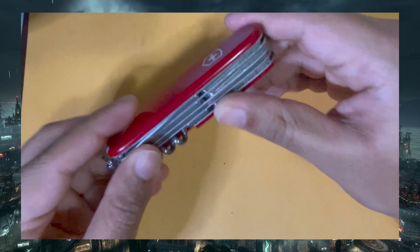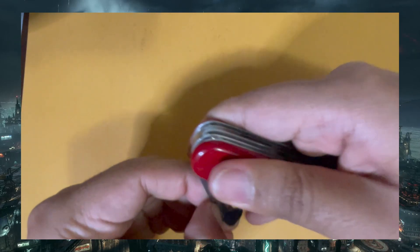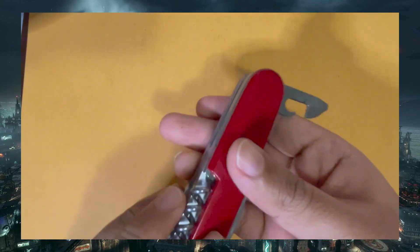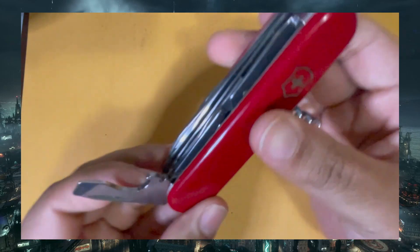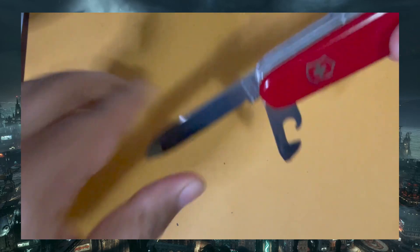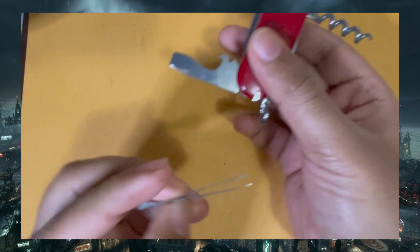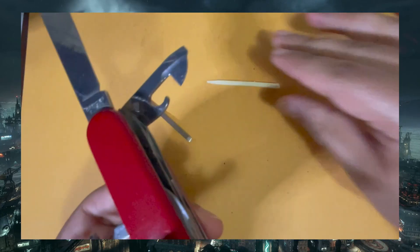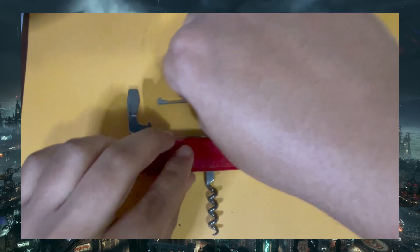The fourth is a Swiss Army knife, which Batman can use for a multitude of miscellaneous tasks such as unscrewing, screwing, cutting, wire stripping, etc. You're only limited by the specific type you buy and your creativity and knowledge of the multi-tool. This particular one is the Fieldmaster, which at the time was on sale but I believe it's around $50, and it comes with two blades, a saw, a screwdriver, a wire stripper, and more.